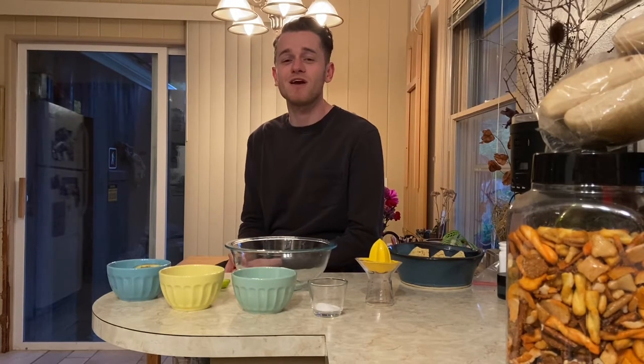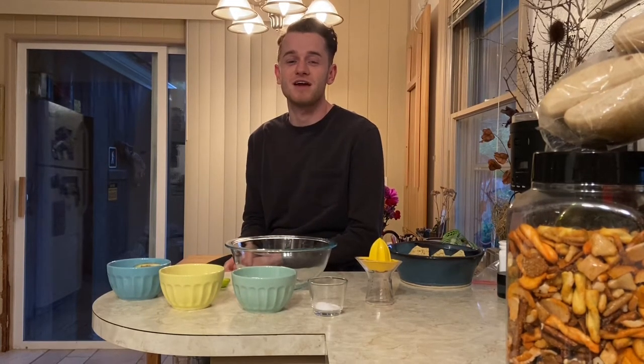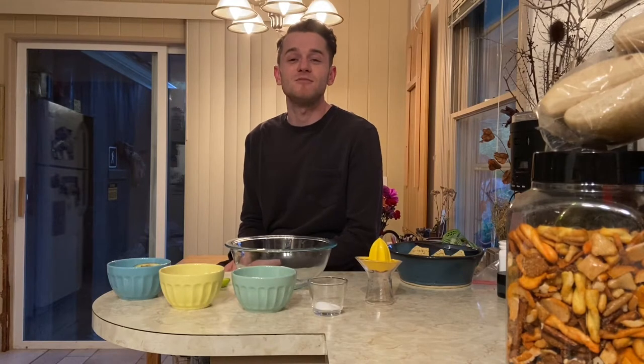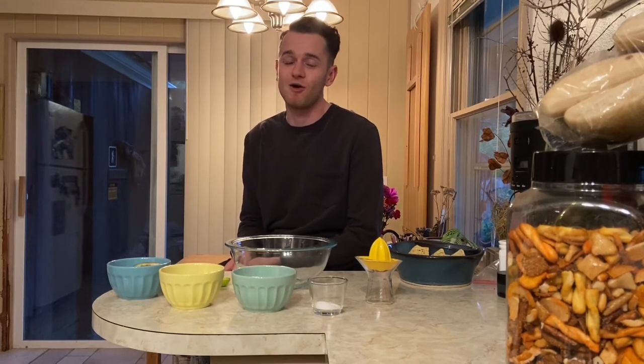Hi friends! In this video we are going to be looking at how to make guacamole. Guacamole is a food, it's kind of like salsa, that you may have had at a restaurant before or maybe you make it at home.